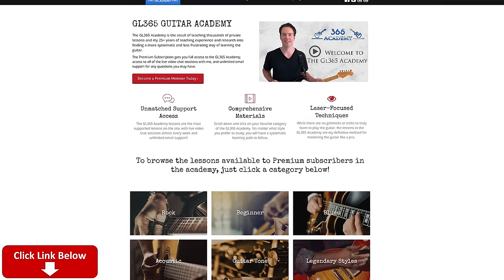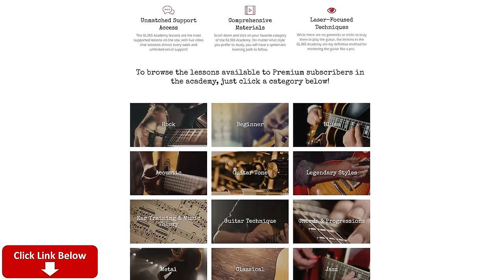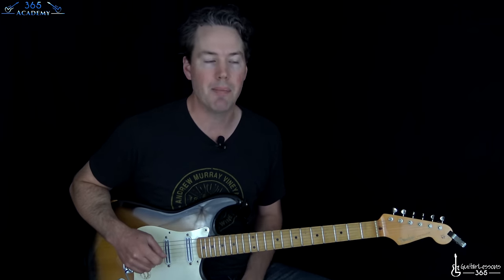Please subscribe to the channel if you haven't already and ring the notification bell so you'll know when I release a new video. Please check out my Guitar Academy at GuitarLessons365.com. If you like anything that I do here, everything I do there is ten times better — promise. It's got all my guitar courses covering from complete beginner to very advanced courses in technique, improvisation, theory, and guitar tone. I'm adding a lot of stuff every week, so please go over there and check it out.